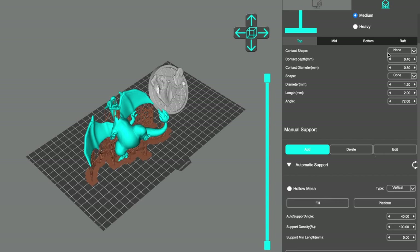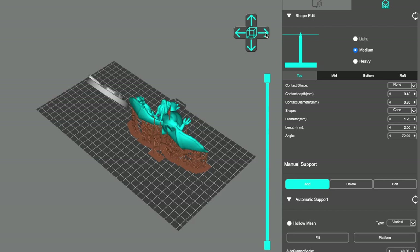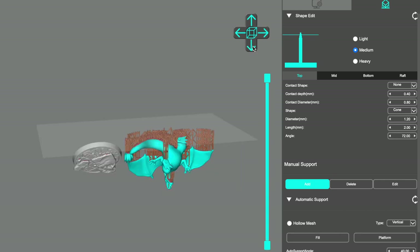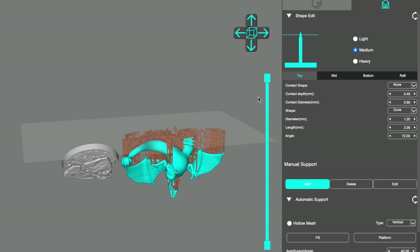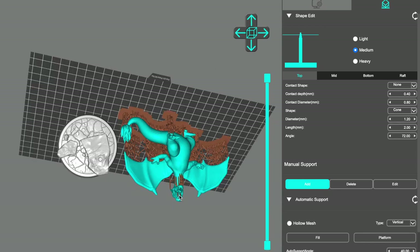We're going to do the auto supports and add it, and if you have any questions please comment below. So these are pretty decent supports — these are medium supports. You can have light supports, medium supports, and heavy supports. What you want to do is check to make sure the supports have got everywhere on your Charizard before you print. I'm going to go underneath and look to see if there are any red spots that are missing. You can zoom in to check, and then I'm going to just lift it up.